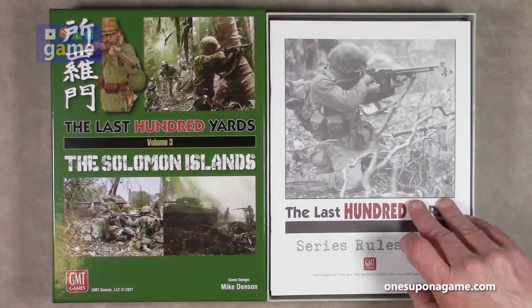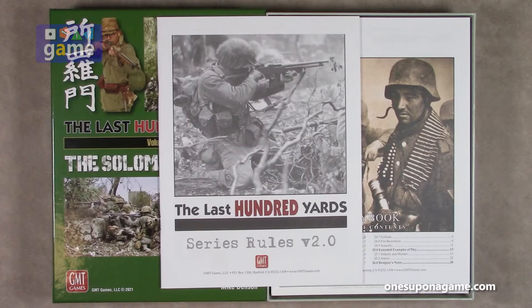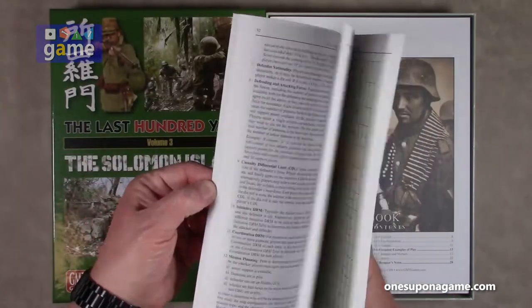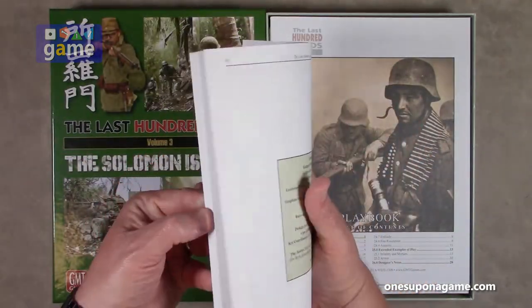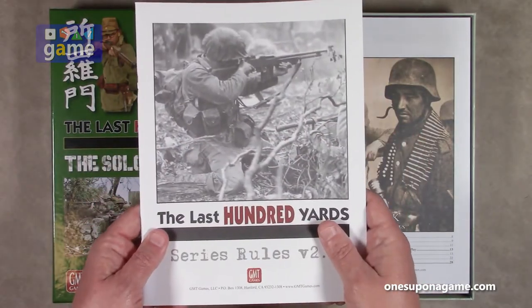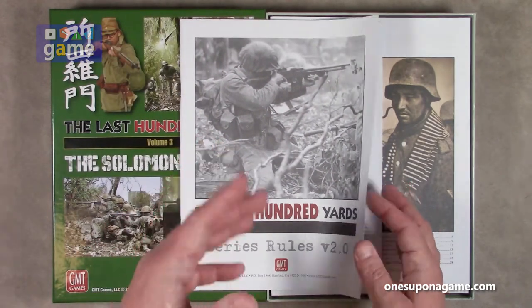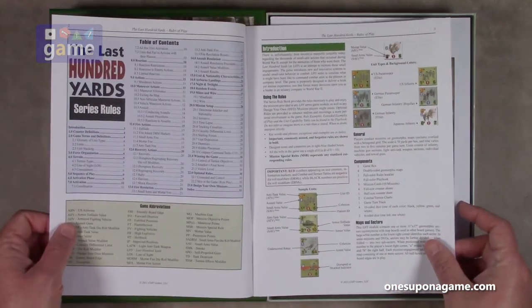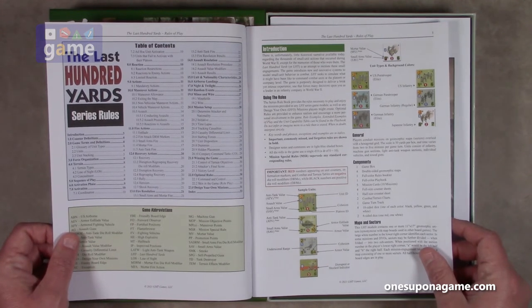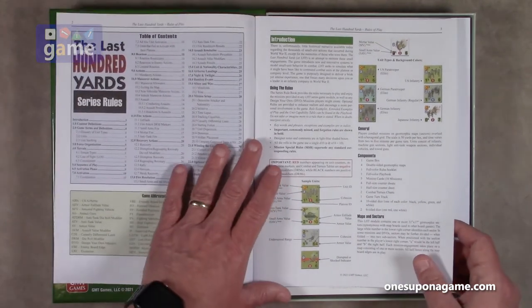So we start out with the Series Rules, version 2.0 — the Last 100 Yards Series Rules 2.0. It comes in at 40 pages. It's on the much better matte finish material that they used to use for their rulebooks, which they got away from briefly but fortunately came back to. We start off with the Series Rules and go 30 pages until you get to Optional Rules, so most of this is core rules and then Optional Rules.